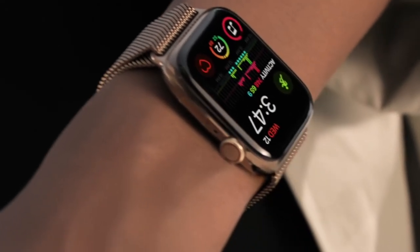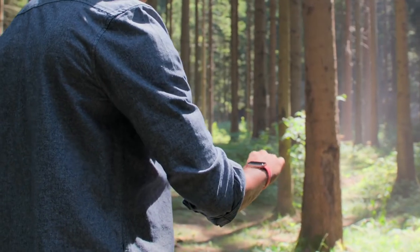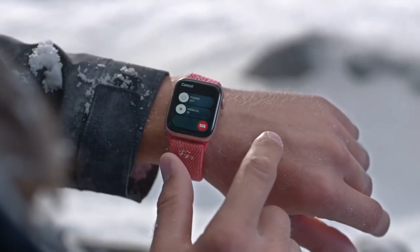Track your all-day activity with great accuracy. Enhanced cellular connectivity enables something truly liberating — the ability to stay connected with just your watch. Phone calls, music streaming, and even emergency assistance are all immediately available from your wrist.